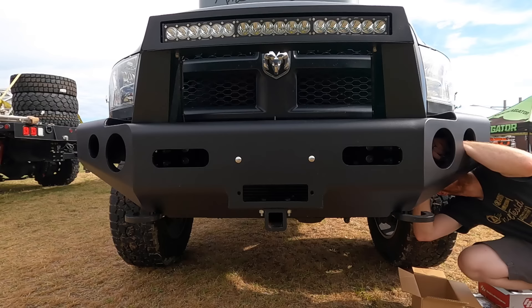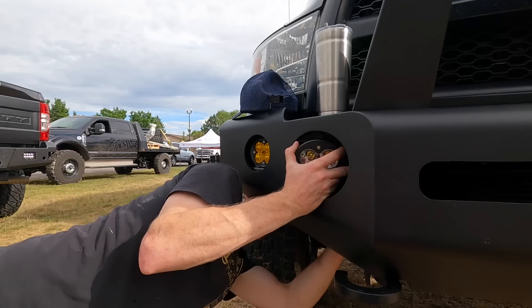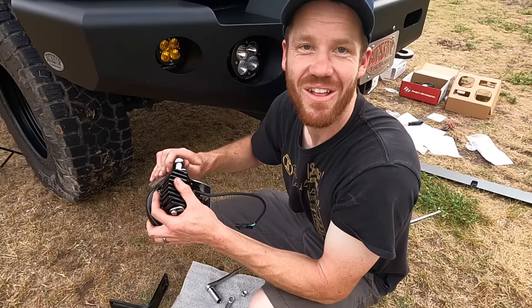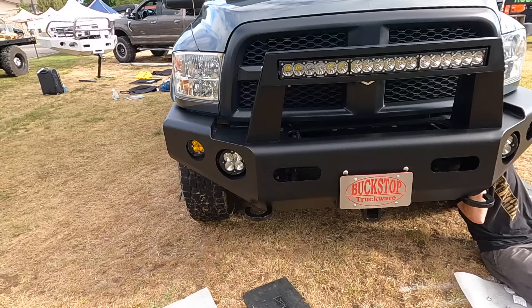The crew from Buckstop just arrived at the show and they brought with them the brackets we need to finish the install of our lights. We finally got the brackets figured out — all right, last one!